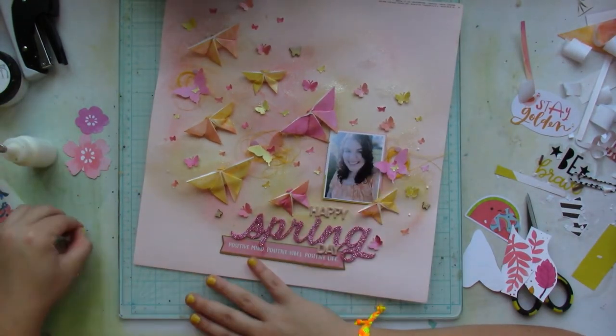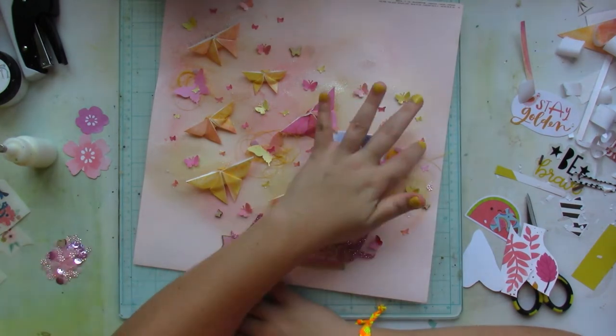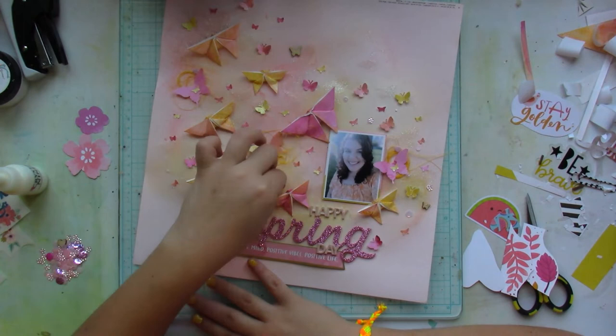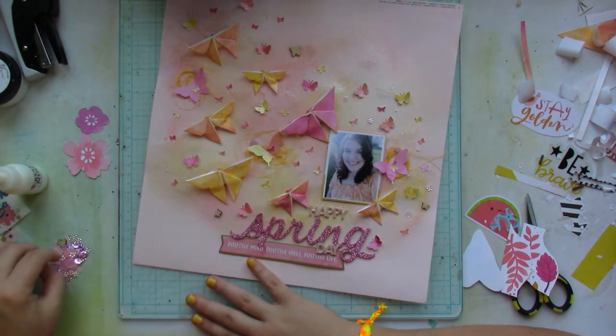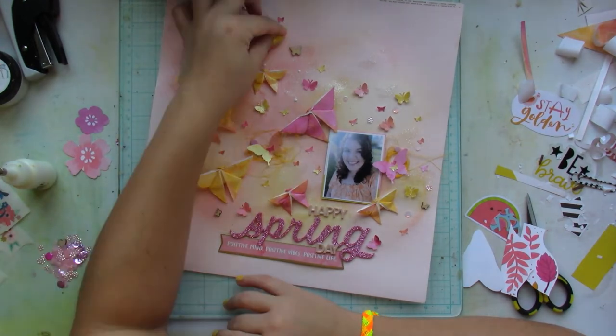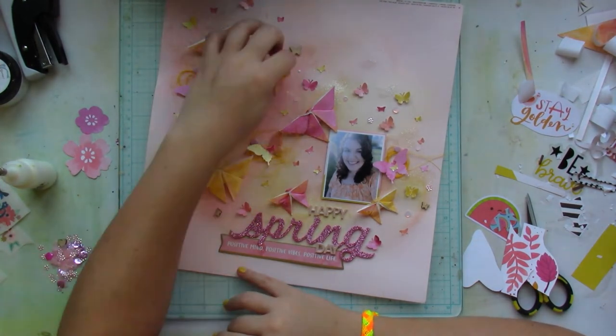I add some sequins from Spiegel Mom Scraps — the packet is called Pink Promenade — placing them here and there to give the layout a sense of fullness, sparkle, and awesomeness.